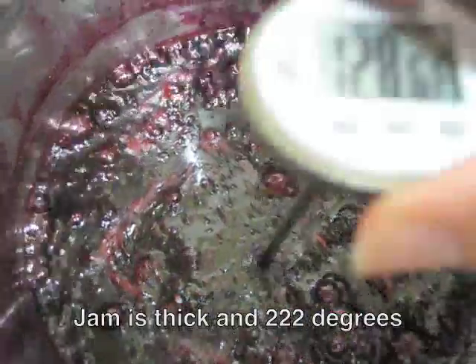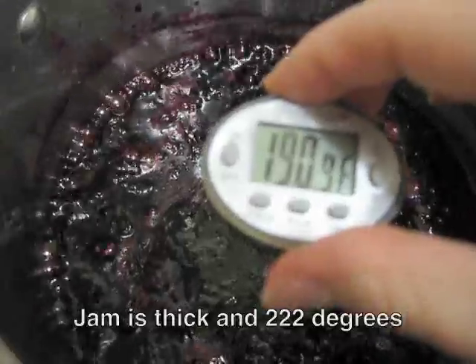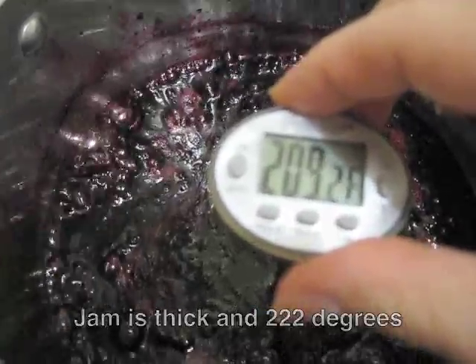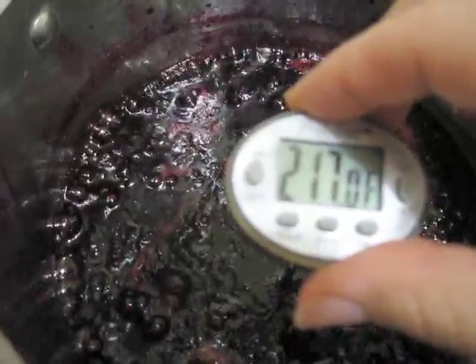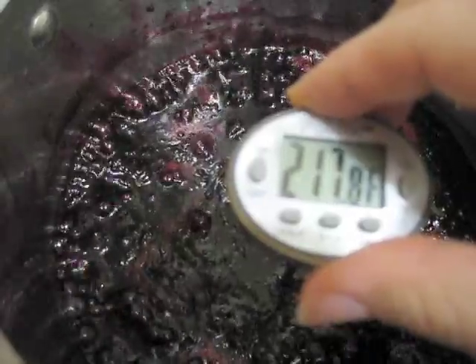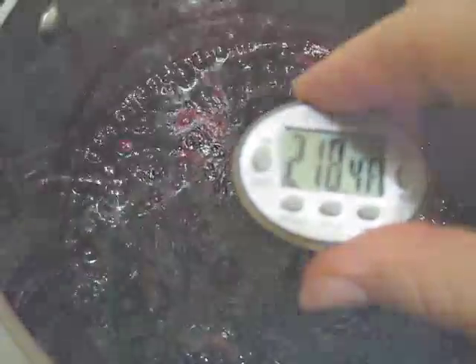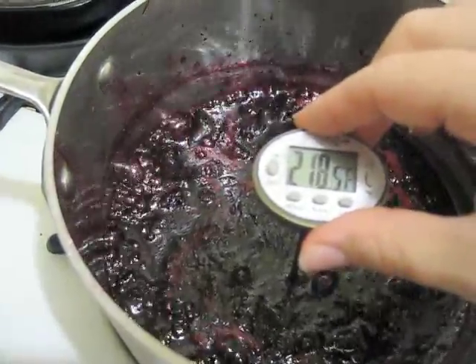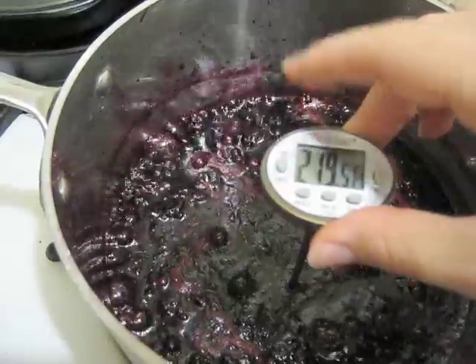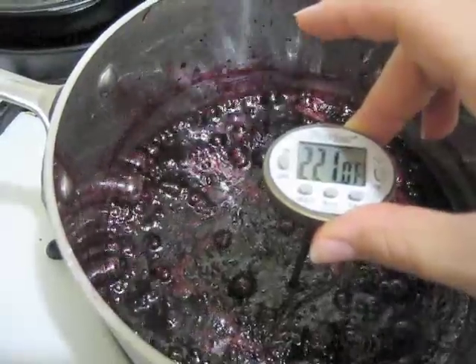Then we come into the last stage of cooking at about 25 or 30 minutes — you can hear the bubbles are very crackly, there's very little water left, and it looks very jammy. Taking the temperature again — sometimes it takes a while to come up to heat, so you have to hold your hand over the pot. You can do this by sight, but it's better to use a thermometer to be sure.